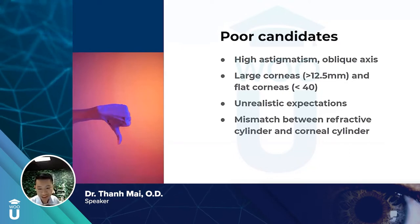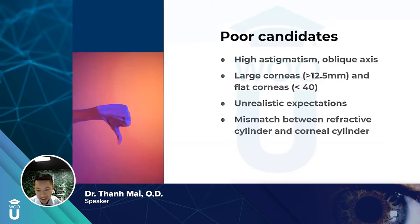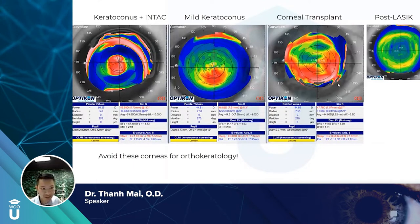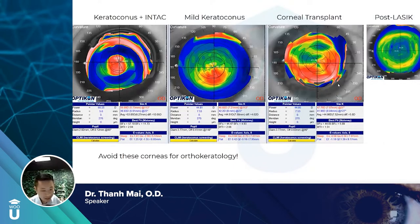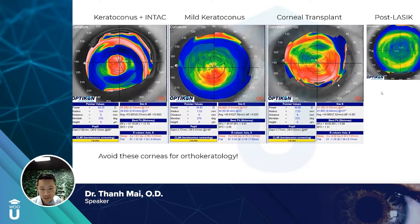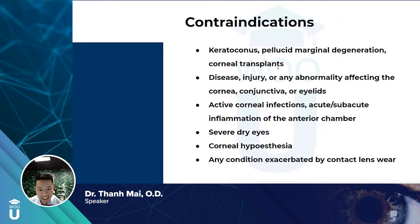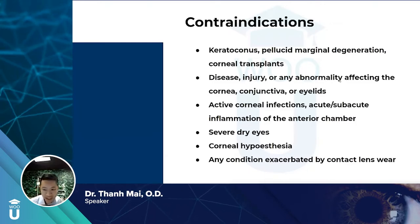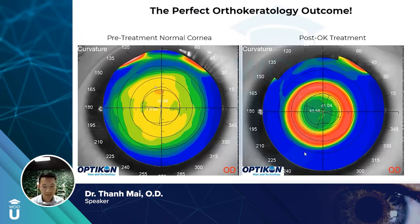Poor candidates include those with really high astigmatism, oblique axes, very flat or large corneas, and unrealistic expectations — which is why kids do so well. If there's a mismatch between refractive and corneal cylinder due to internal astigmatism, that's also a poor candidate. Absolute contraindications include keratoconus, corneal transplants, post-LASIK (though I've done one or two), active corneal infections, anterior chamber inflammation, severe dry eyes, and any condition worsened by contact lens wear. For myopia management in those cases, atropine is an alternative.